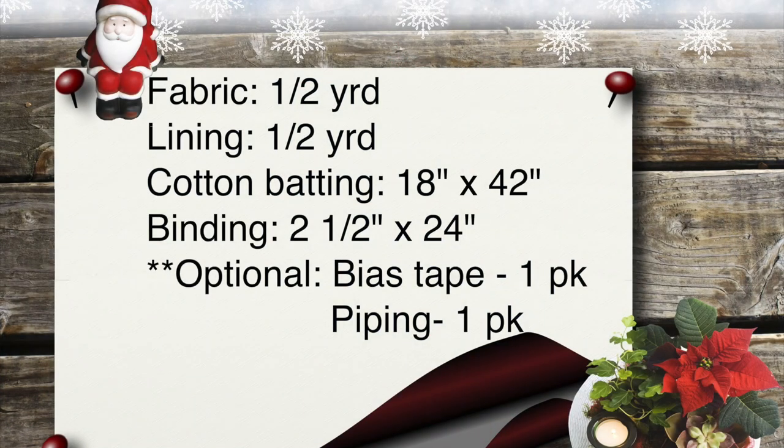You will need the following supplies: fabric for the outside, one half yard; lining for the inside, one half yard; cotton batting — make sure whatever package you buy covers an area of at least 18 inches by 42 inches; binding, a strip of fabric two and a half inches wide by 24 inches, or one package of bias tape. Piping is also an option and you would need one package.